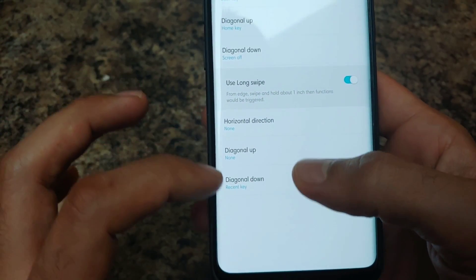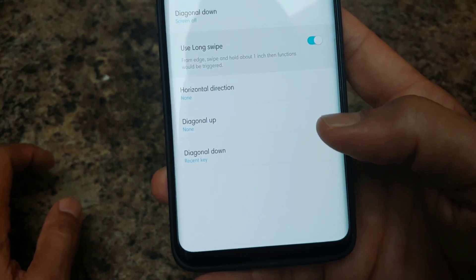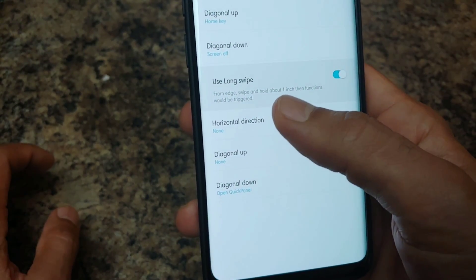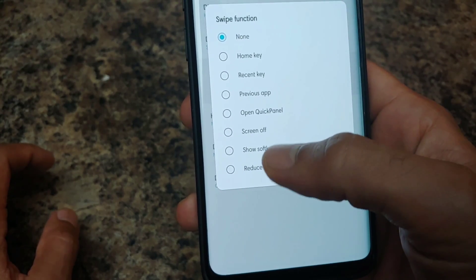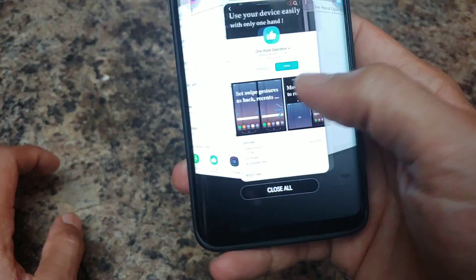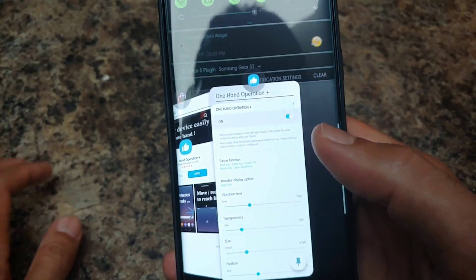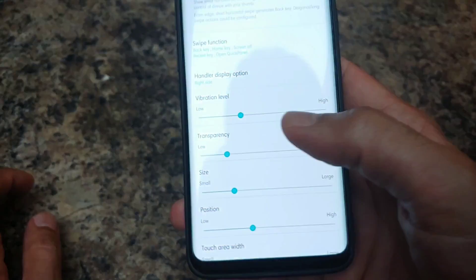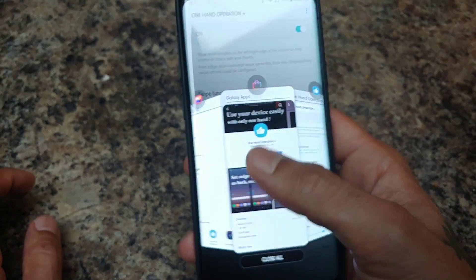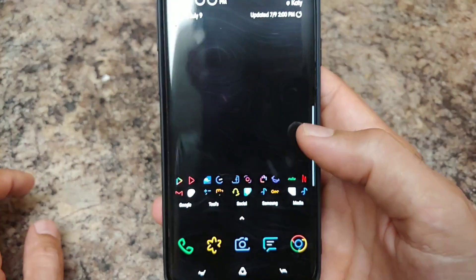For long swipe gestures: horizontal direction I have none, diagonal up I have none, diagonal down will bring up recents. I'll probably set long swipe horizontal to quick panel. So if I long swipe down it brings my notification panel, long swipe sideways opens recents. Short swipe back, swipe up goes home, swipe down locks.